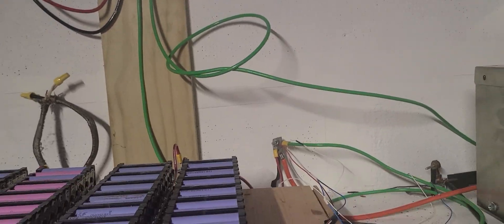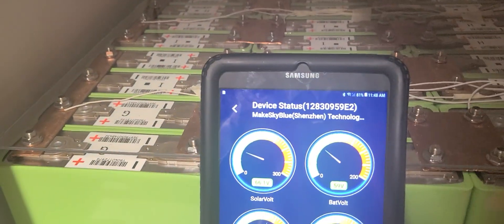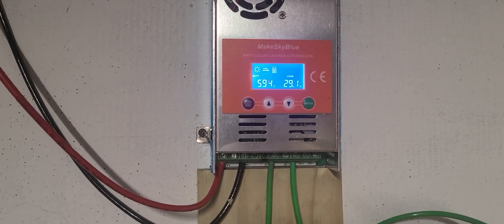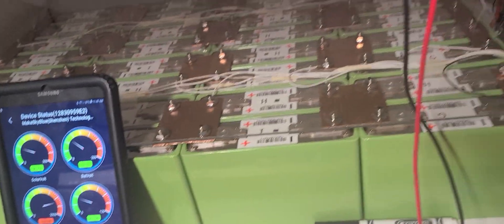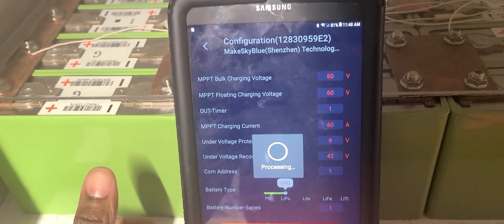I'd like it to be at 57 volts but it's reading about three volts higher — that's what I don't like. There's a three-volt discrepancy between the machine and the actual battery voltage. I'm going to send this video to MakeSkyBlue so maybe they can help me fix the voltage reading, because I don't think there's something wrong with the battery itself.